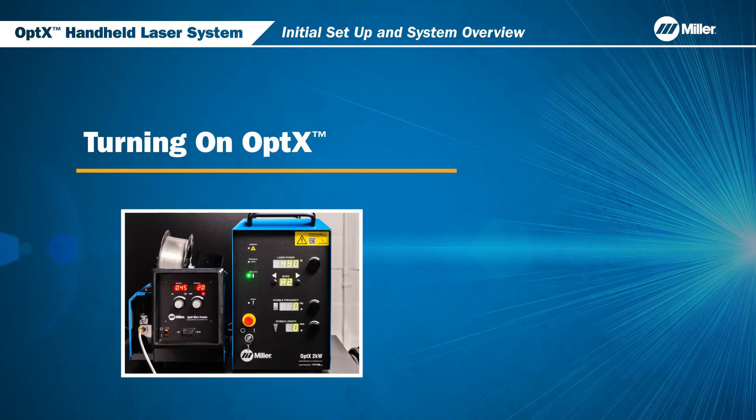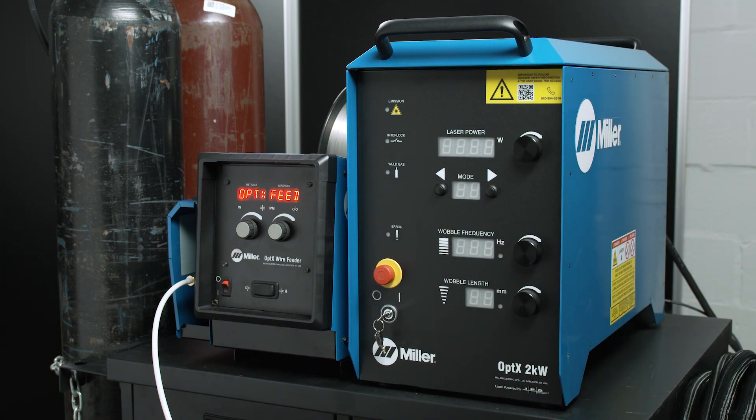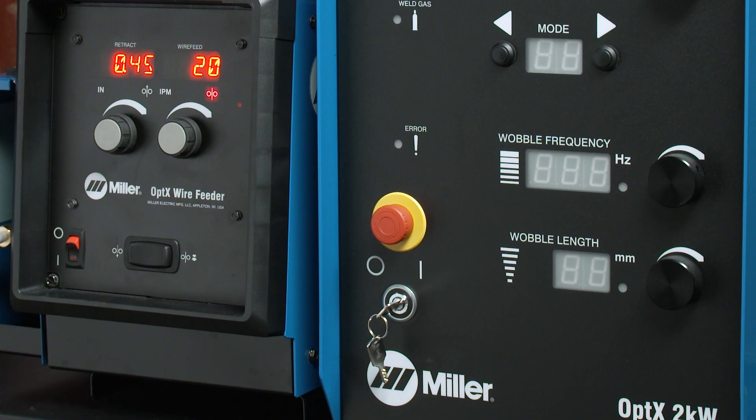Now that we have made all of our connections and checked the covered glass, it's time to turn on the Optics System. The Optics System can be turned on using the supplied key. Please note, it takes up to five seconds for the system to run an internal diagnostic before it is ready to operate. Each system is equipped with a safety emergency stop button on the front of the unit. This can be used to shut off laser power immediately and prevent laser emission. If your Optics System did not power on as shown in this video, make sure the emergency stop button is not engaged. If the button is depressed, twist and pull the button out.